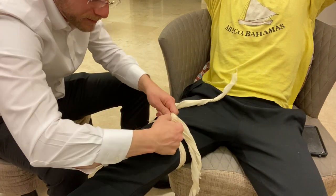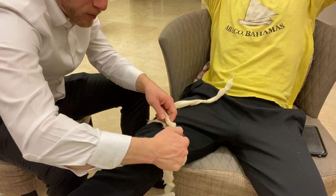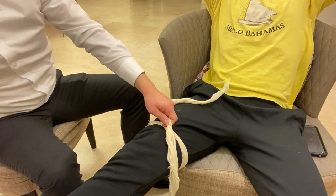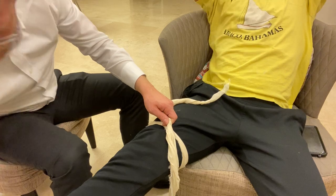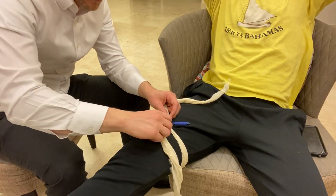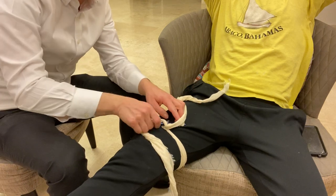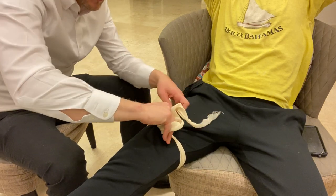I'm going to make a second knot, and in between the first and second knot I'm going to place a stick or a pen — I'll use a pen right now. I'm going to secure that in place with the second knot, and then start to twist. This is what tightens the bandage.